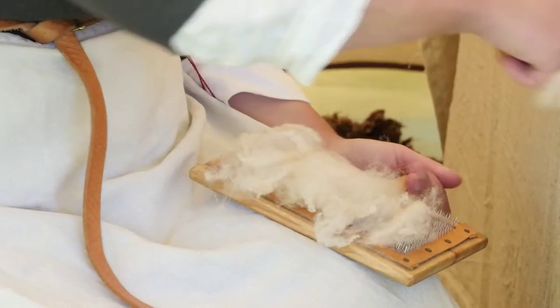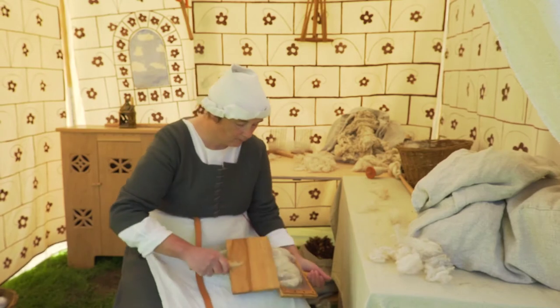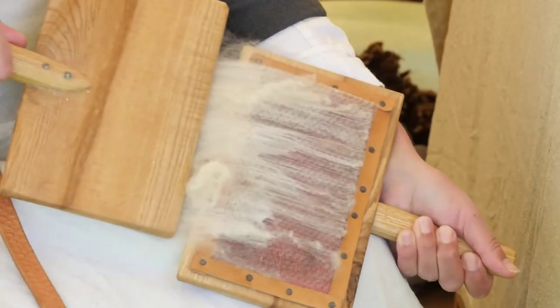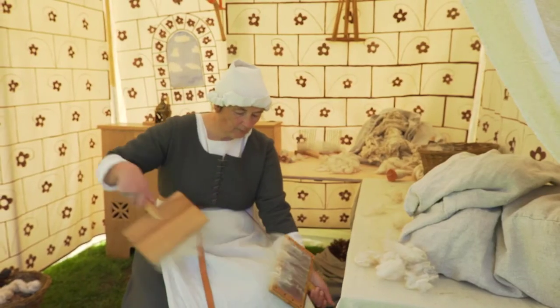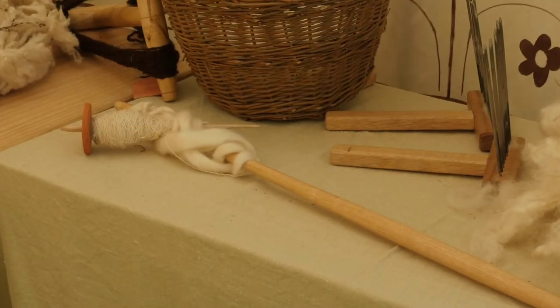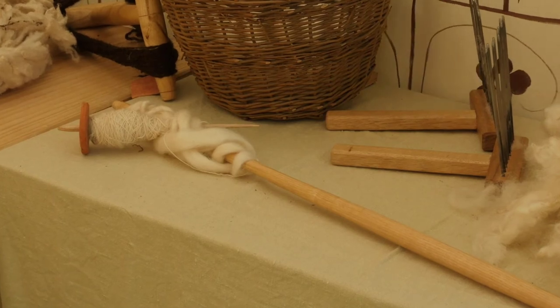The other method of preparing the fleeces is carding. Alison holds a pair of square wooden paddles. They look like large, flat hairbrushes. A hunk of wool is placed on the metal bristles of one carder, and the other is dragged repeatedly across the top, stretching the wool out between them. This creates a web of fibres crossing over each other.